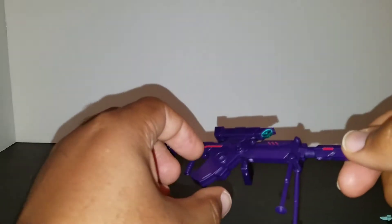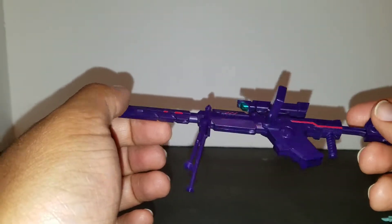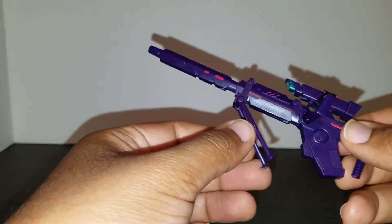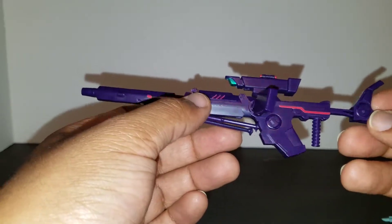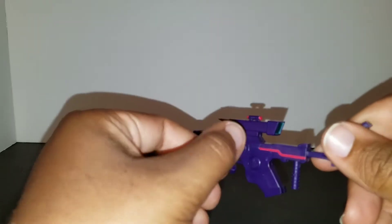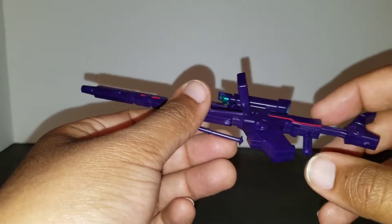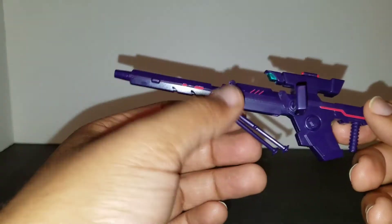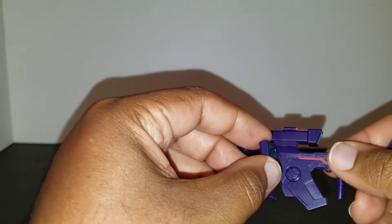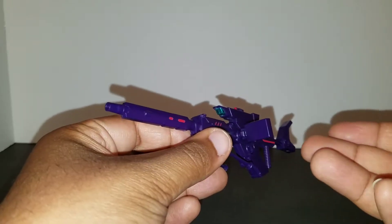Last but not least, she comes with Voss in gun mode, and I really appreciate this. This was a big selling point for me personally. I really wanted to do a Voss review but didn't want to transform him, because I've heard reports that he breaks or the plastic gets brittle. I've transformed him before and have pictures on my Instagram, but I really didn't want to do it again. So her coming with this gun is a big plus.